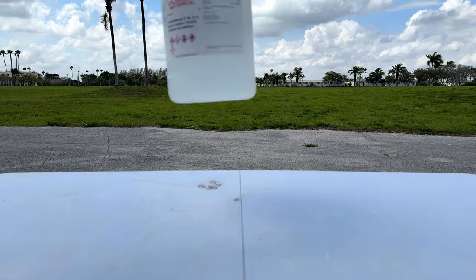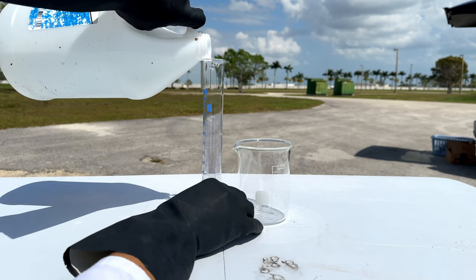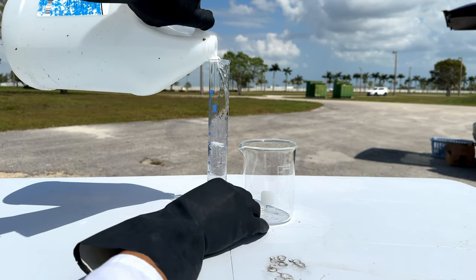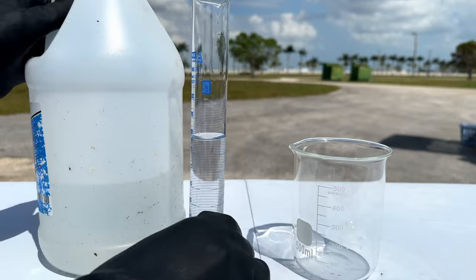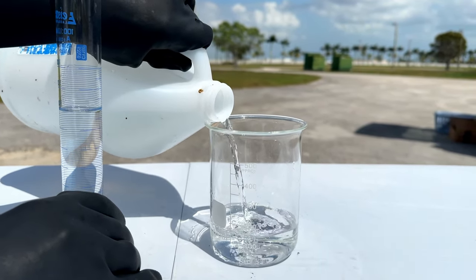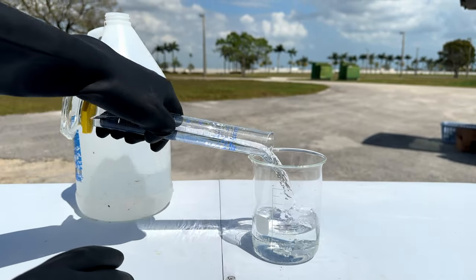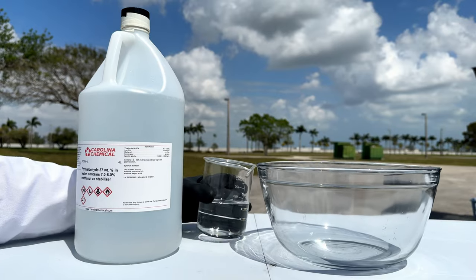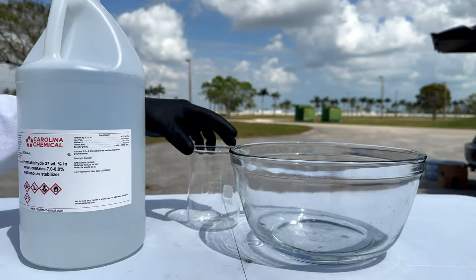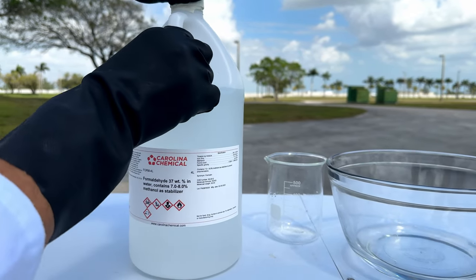The only materials you'll need are formaldehyde and ammonia. The first thing we'll need is 280 milliliters of ammonia — we're going to fill it up to the 200 milliliter mark as well — which equates to roughly four moles of ammonia. We're then going to add our ammonia in a big bowl and add 450 milliliters of formaldehyde, which is roughly six moles of formaldehyde.